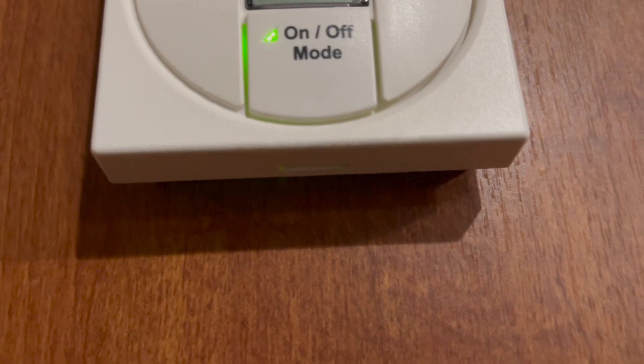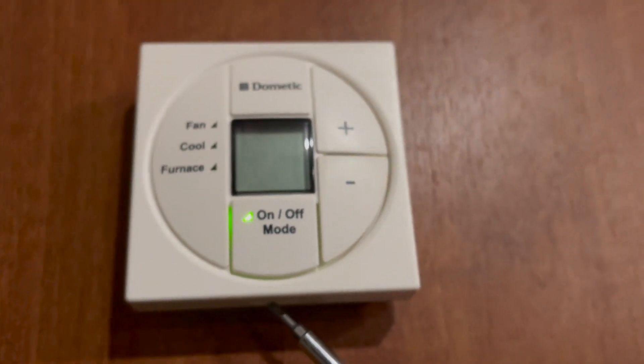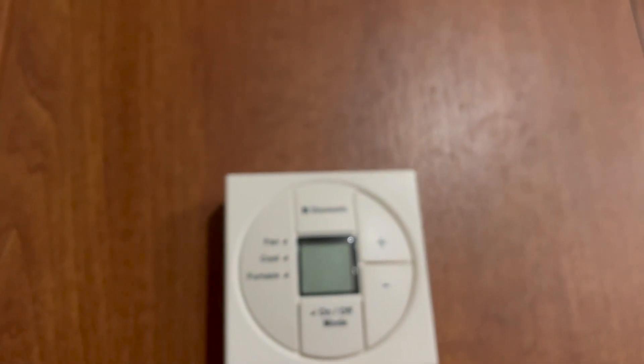Let's see if I can get an angle on that. You can see where there's a little push button right here to release the screen, and then it comes off. Let me try to do this one-handed — yep, there it went. Boom, the cap's off.